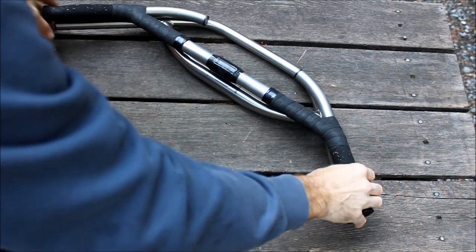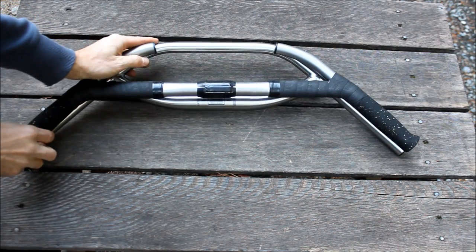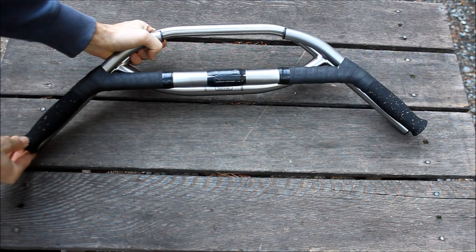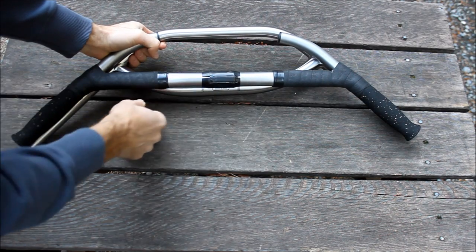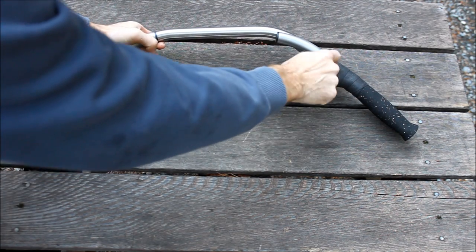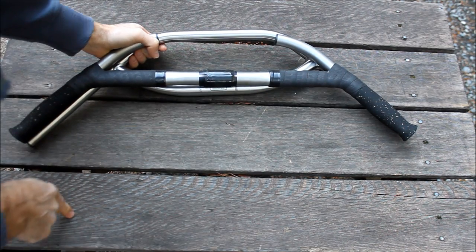Then came the loop bar. The loop bar is the same as the original H-bar as far as the grip position, stem position, and up here where your brake levers go is exactly the same. So brake levers, stem, hand position is the same.